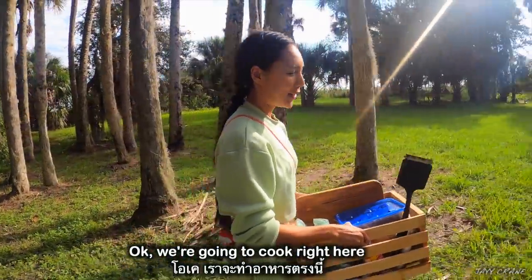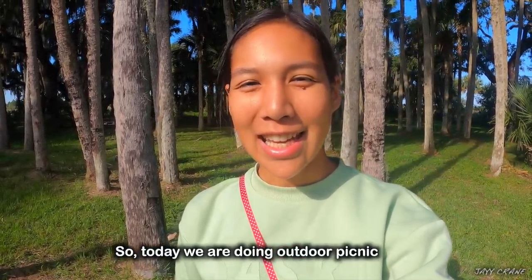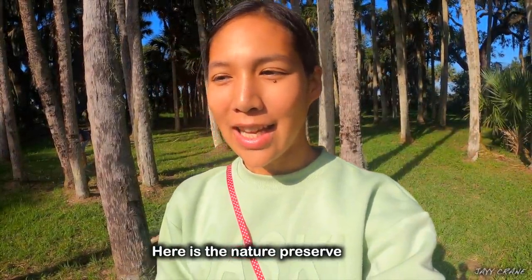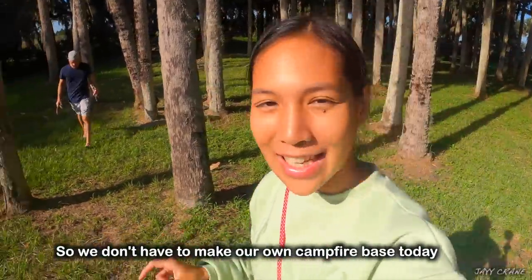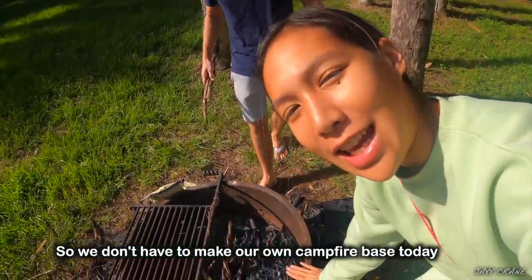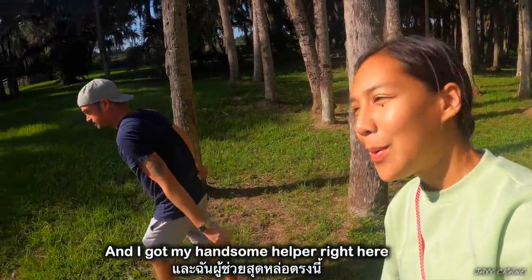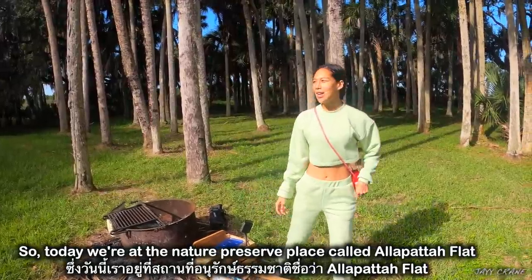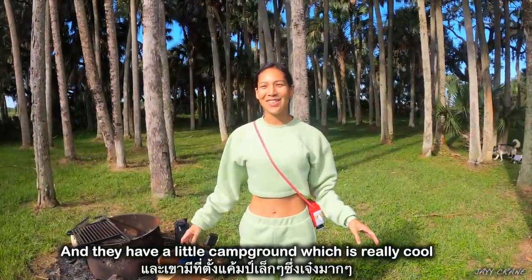Okay, we are gonna cook right here. So today we are at the nature preserve place called Alapata Flats, and they have a little campground, which is really cool.